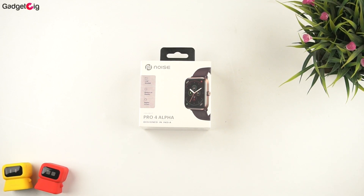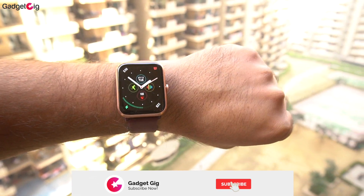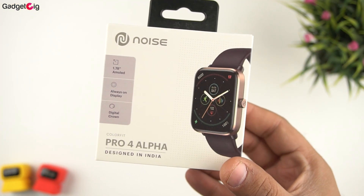Hello everyone, this is Anuj from Gadget Geek. Today we have with us another smartwatch from Noise — the Noise Colorfit Pro 4 Alpha, which is an AMOLED calling smartwatch. In this video we will do the unboxing and show you the features.